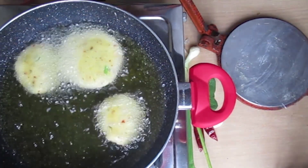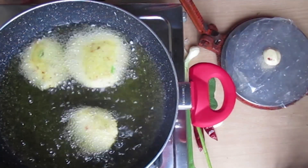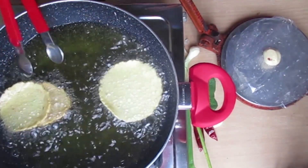When you cook it, you can cook it all over for a while. You can cook it all over a night. We can cook it all over for a while.